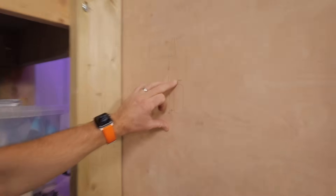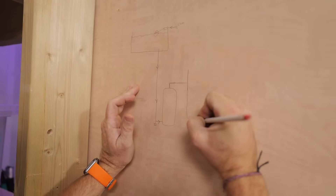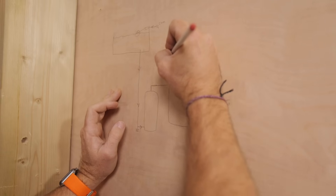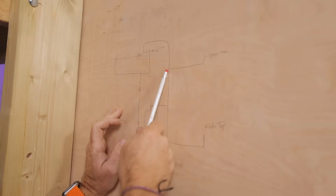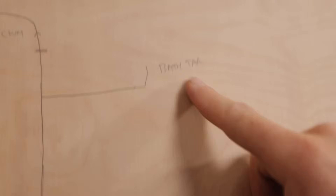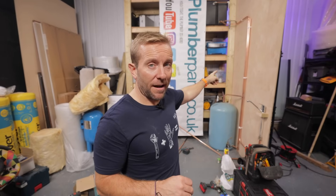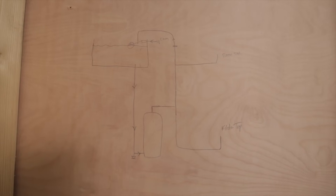We've got our pipe installed here. It goes into a T like that, then we go down feeding a kitchen tap at the bottom. We're also going to run this up to feed our bath tap, and out of the top of that this is going to run up here — we call this a vent and expansion pipe. I'm about to install the hot and cold feed to the bath tap. There's going to be a problem with this install — pause the video now and think about what that problem is going to be, and comment it below. We'll address it later on in the video.